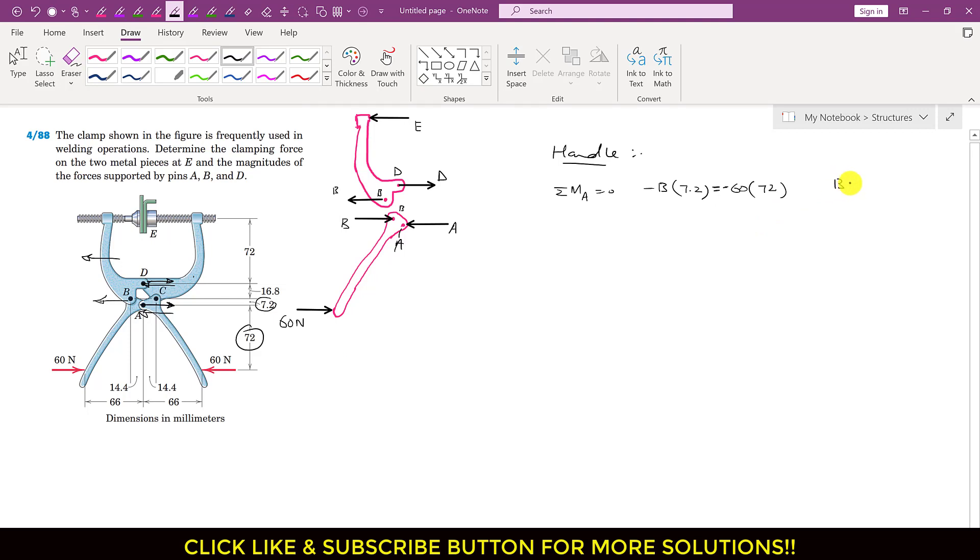Solving: B equals 60 times 72 divided by 7.2, which gives us B force equal to 600 Newtons. Similarly, applying summation of forces along x equals 0 for this handle: A is acting in the negative x direction, so minus A; B is acting in the positive x direction, so plus 600; and the 60 Newton force is also acting in the positive x direction, so plus 60. This means A is equal to 660 Newtons.